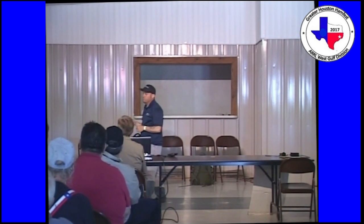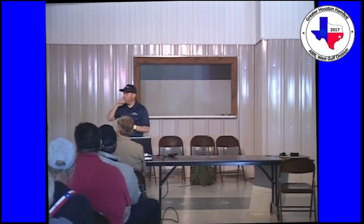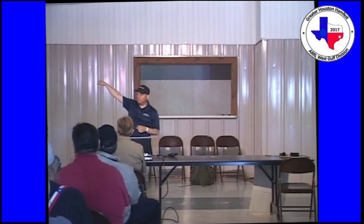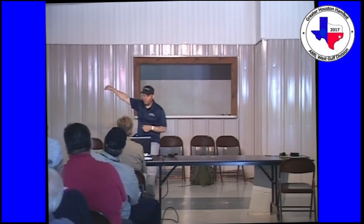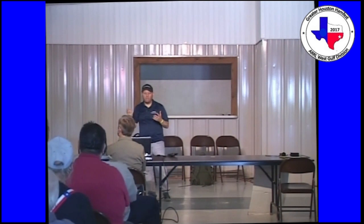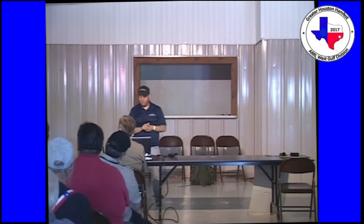The MD380 Tools firmware adds some other cool features. The Houston Digital Radio Group has a booth in Building C at this show, and they are loading code plugs and firmware onto the MD380 and a couple other radios for people at the show this weekend.